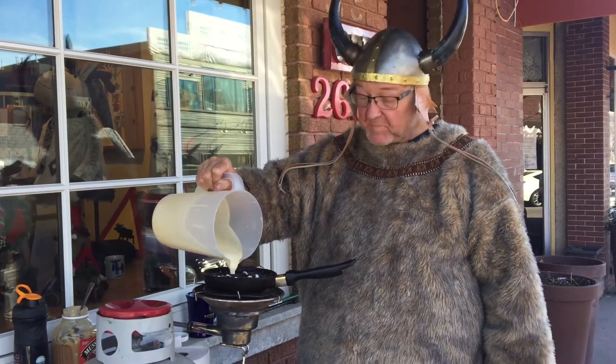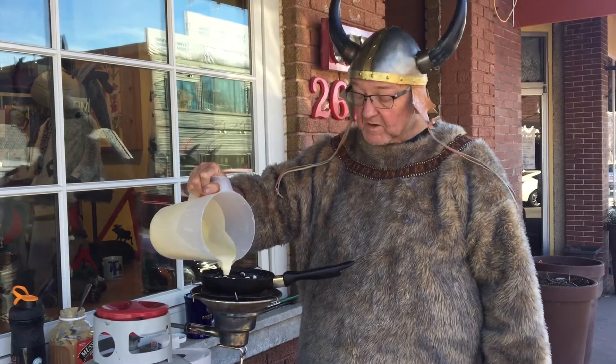We've got a mix we use here. We add some butter, some water, and milk — pardon me.